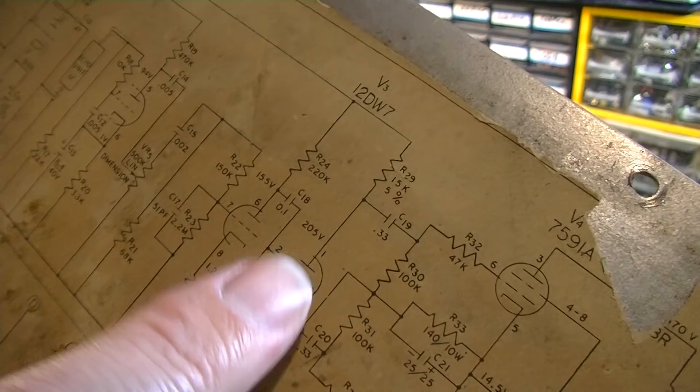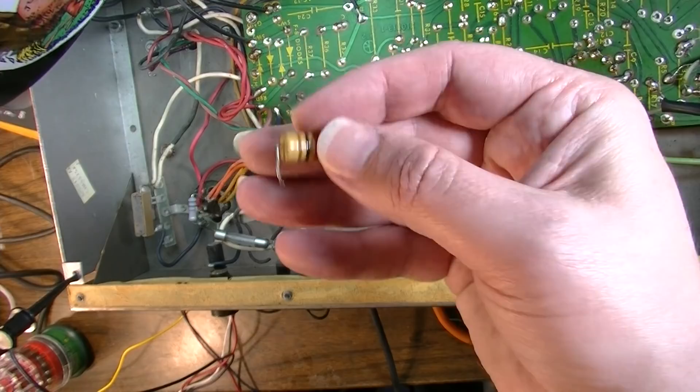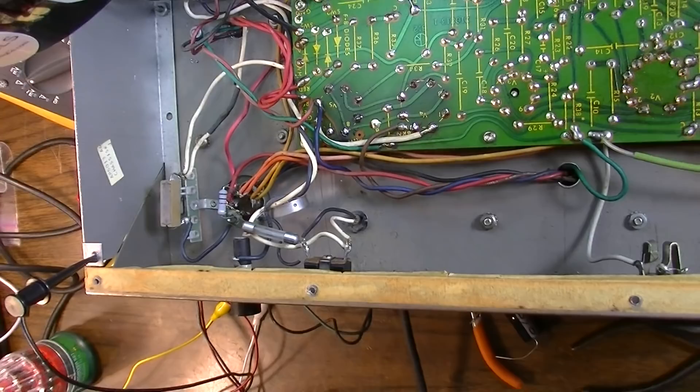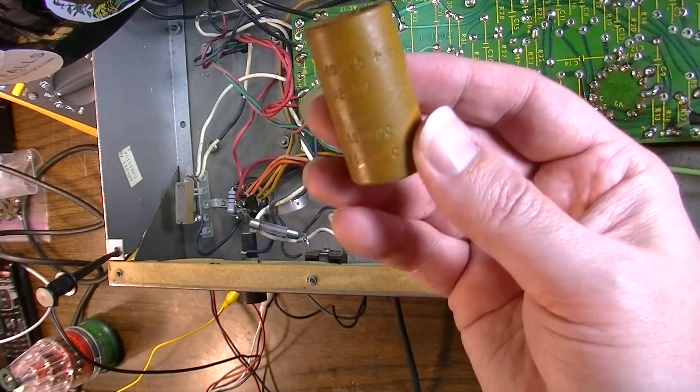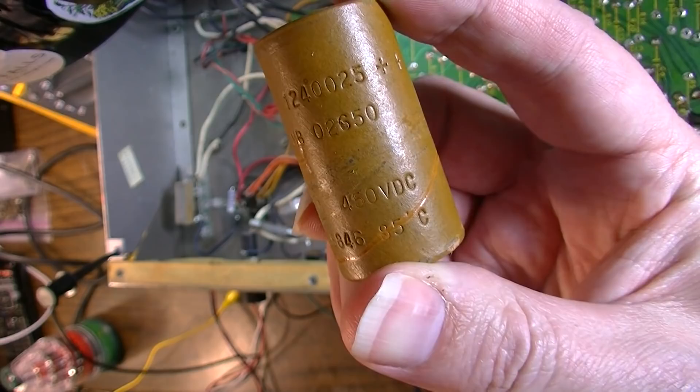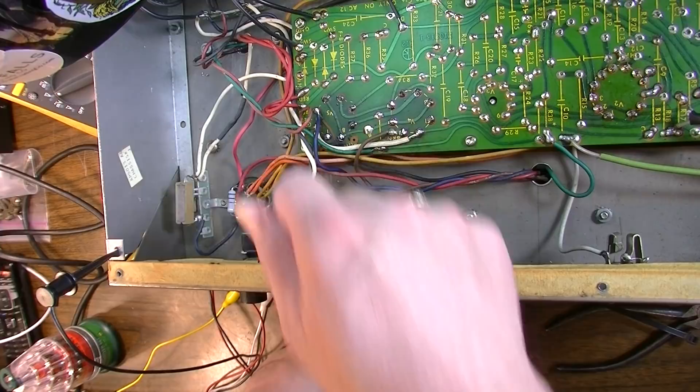I've removed this dropping resistor because it didn't have enough lead to tie onto those posts. That's on there now — got a new metal film resistor in there. Also went ahead and removed that 20 microfarad capacitor. This old one says 68 — that's from 1968, meaning it had been on the shelf for a while before they put it in the amplifier. Let's go ahead and get a new capacitor in there.